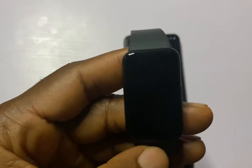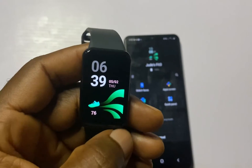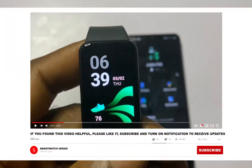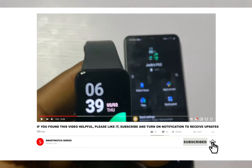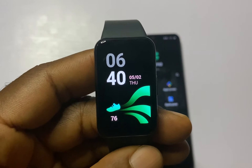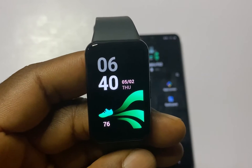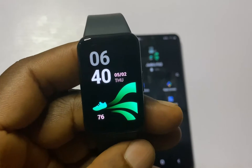Once you receive this, the first thing you need to do is connect it to your phone using the Galaxy Wearable app. I have already done a video on how to set this up — click on the card that appears on the screen right now to learn how to do that. The first thing we're going to do here is a simple walkthrough of the user interface. This has a 1.6-inch AMOLED display.